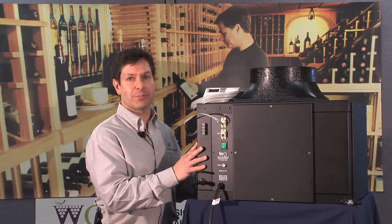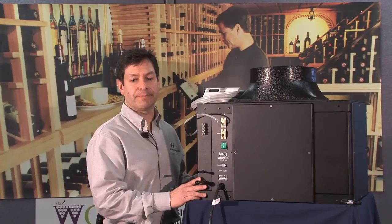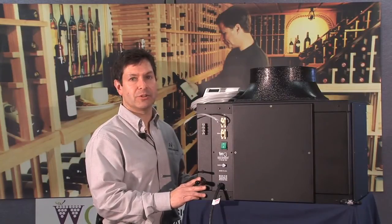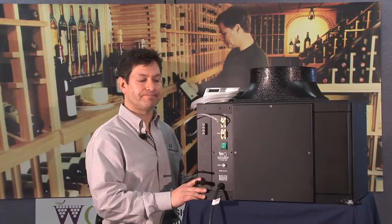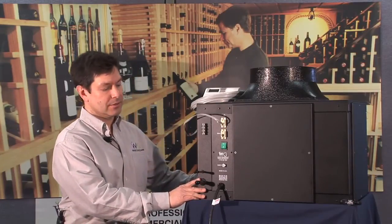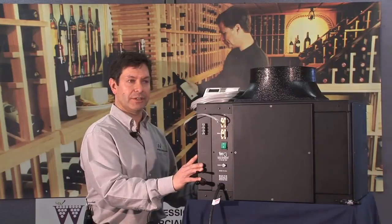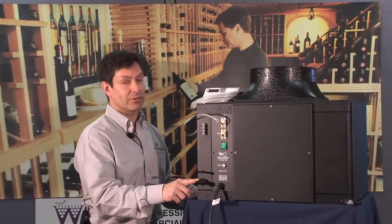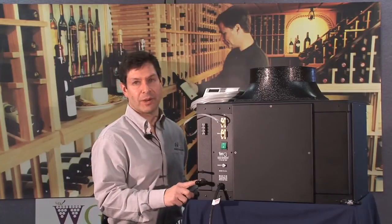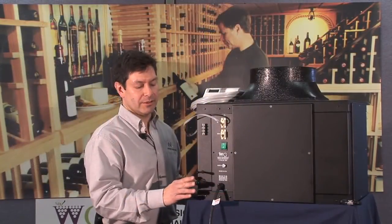The contactor is provided as part of the wine cellar system and should be included with your packaging — please look for it when you receive the unit. It should be placed in close proximity to the condensing unit and wired per our manual instructions. Once the condensing unit is installed, your refrigeration technician will pipe between the fan coil section and the condensing unit. We call for no more than 100 line feet of refrigerant piping between the two devices.